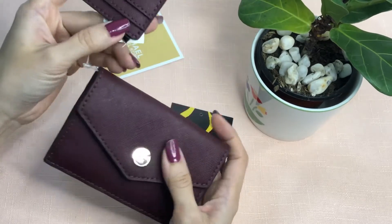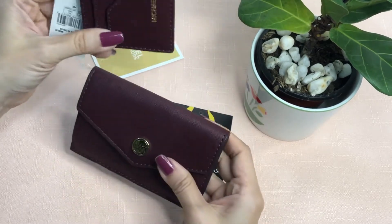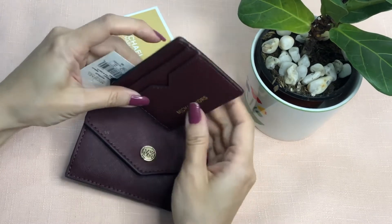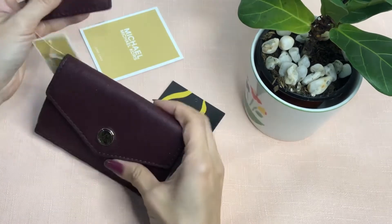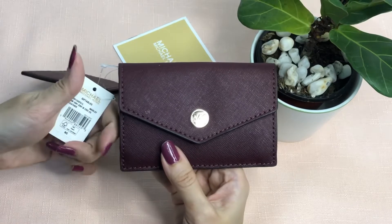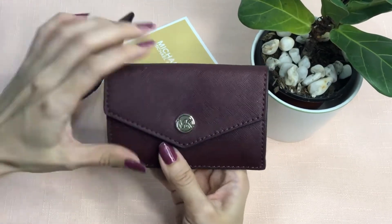The strap is actually attached right now but you can detach it if you don't need it. It has two card slots on the outer part, and this is the main card compartment. This color is called Merlot.